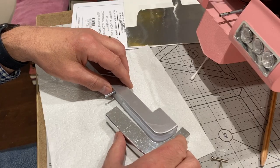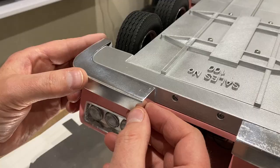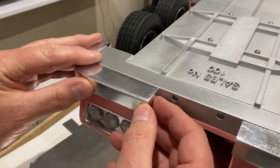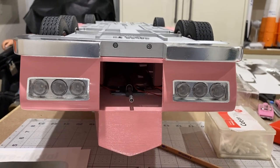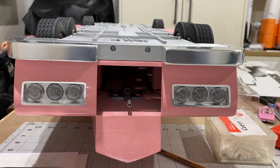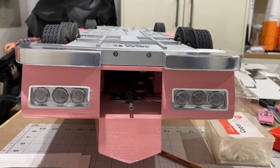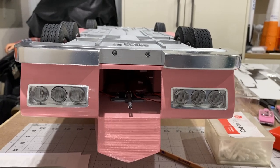I'm just going to glue these onto that support. Well there they are - the front bumpers done in bare metal foil. I'm pretty happy with them, I think they're as good as I could get. I'm sure a professional would do a lot better, but anyway that's what we've got. I've actually run out of bare metal foil, so that's as far as I'm going to be able to get in this video.